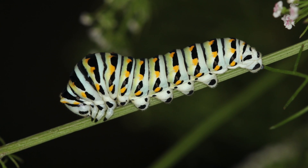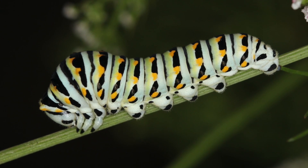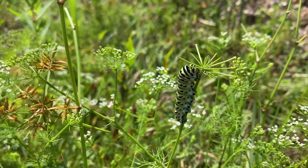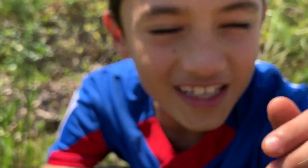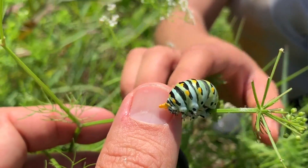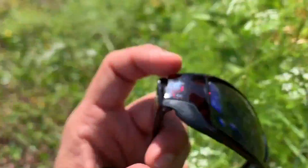Caterpillars are boldly colored with white, green, and black stripes, with yellow spots interrupting the black stripes. When caterpillars reach the later instars they start to have more of a greenish coloration, while when they're small they're more whitish and black with yellow spots. Caterpillars have an osmeterium up by the upper thoracic region — an organ submerged in the thorax that expels when threatened by a predator, releasing a foul odor to deter predators.